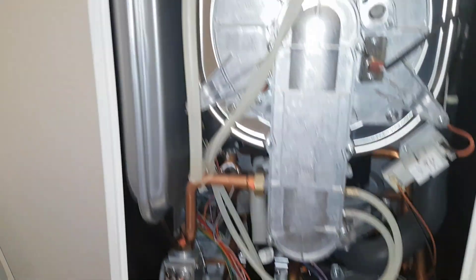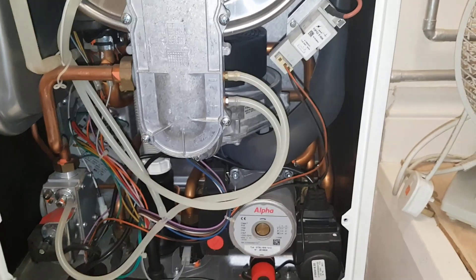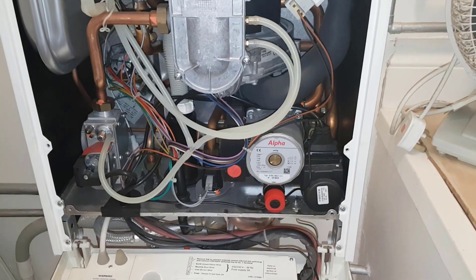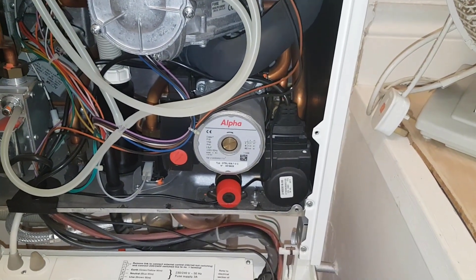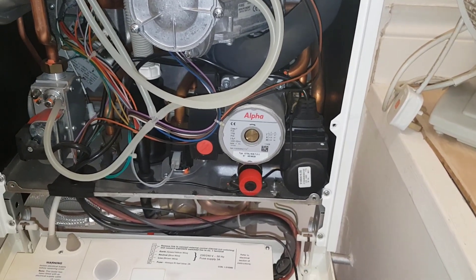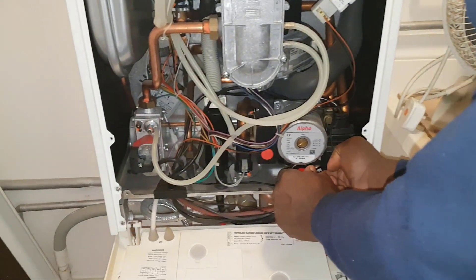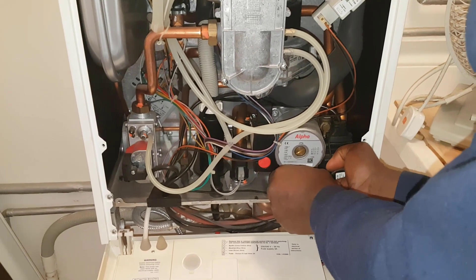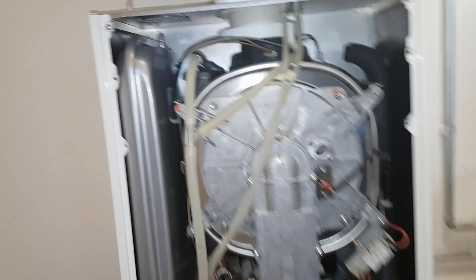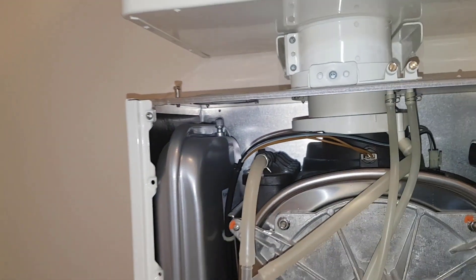This is the expansion vessel here. We're at the top of the house — this is a three-storey building. What we're going to do is open the PRV here, let the pressure out, and then pump up the expansion vessel. Open that — just crank it up — and then on the top you can see the cap for the Schrader valve; undo that and put the foot pump on there.